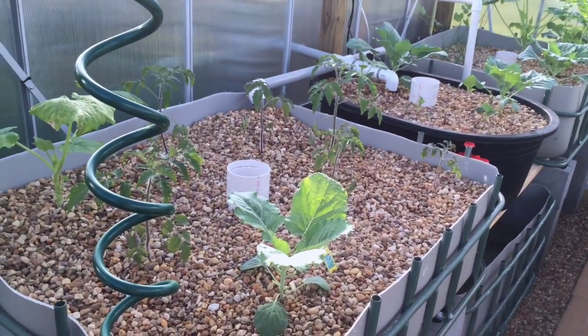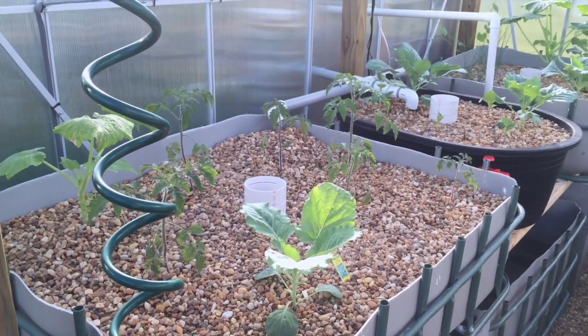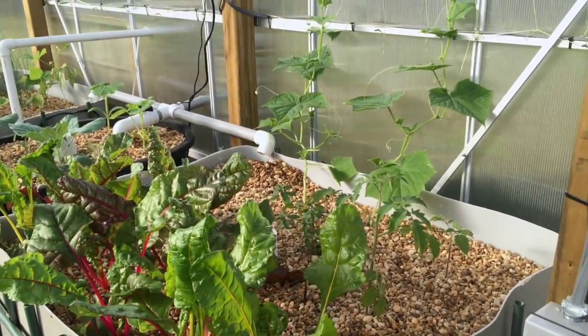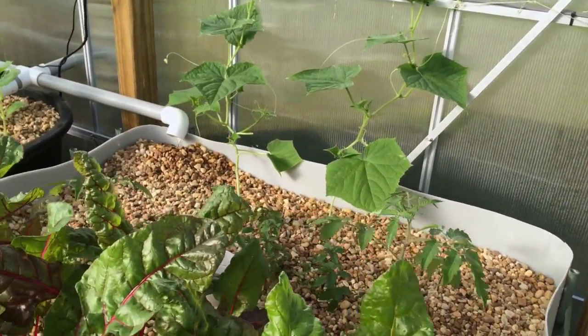So what I've got growing here: some Georgia collards, some big beef tomatoes, zucchini, some Swiss chard, cucumbers, Roma tomatoes, and some peppermint back there. Seems to be doing pretty good.